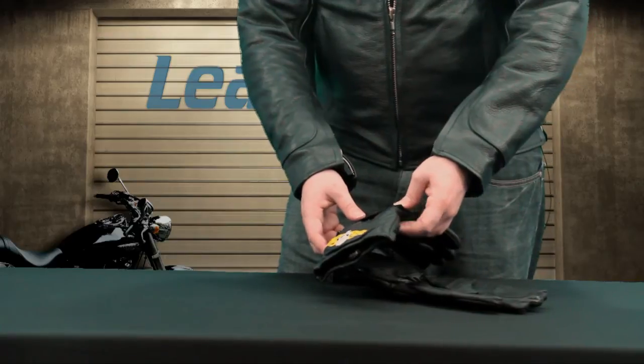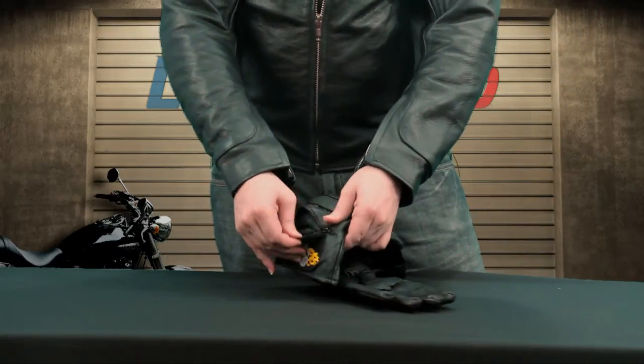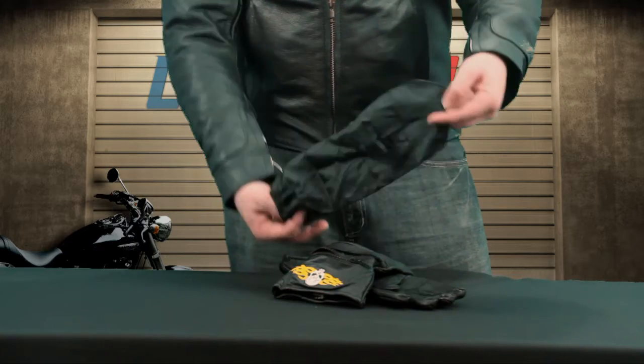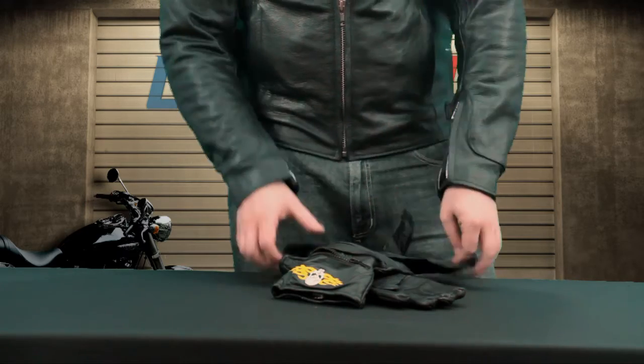It's great too because inside this little zipper area right here is this cover, which comes out and goes over your gloves to give you even more waterproofing than what you already have on the leather. It's really good for inclement weather.